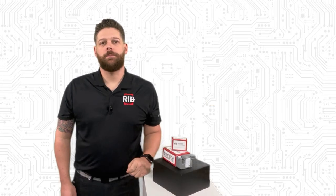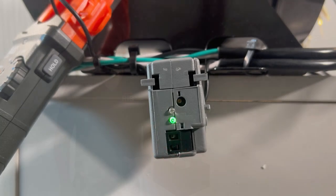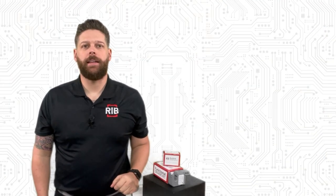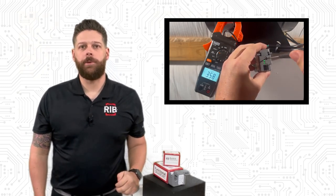This sensor has built-in LEDs to make setup a breeze. The first LED activates when current is sensed. The second LED helps the installer calibrate the CT to the desired trip point. The built-in LEDs mean the installing contractor can set up the device without any special tools or a computer.